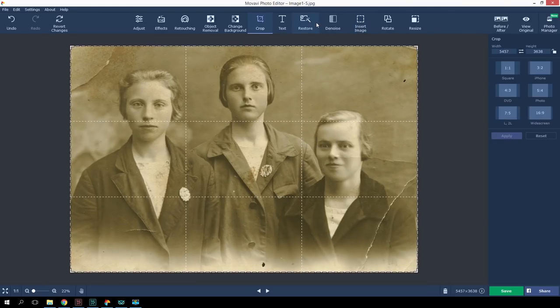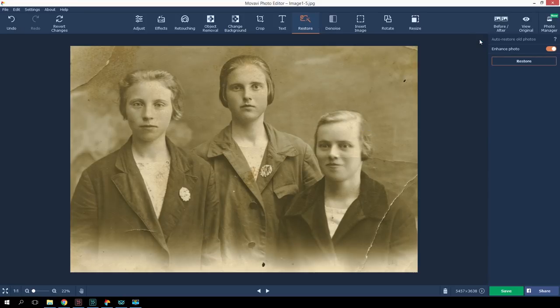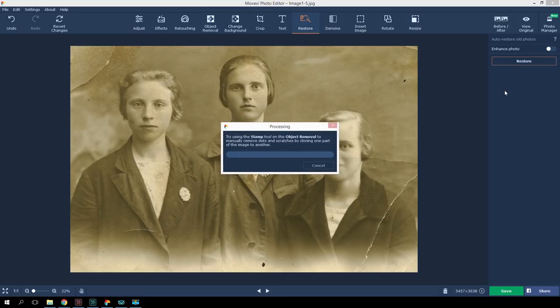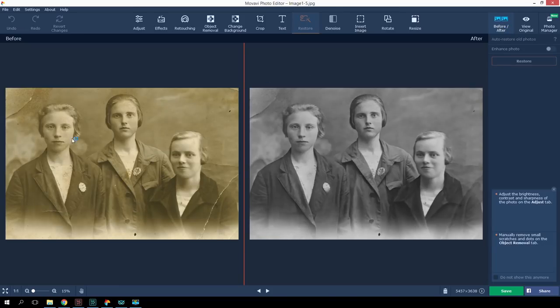Let's move to the Restore tab — that's the place where all the magic happens. Click Restore and wait till the program analyzes the photo and offers its own restore suggestion. Everything happens automatically, as if by magic. Now let's compare the before and after. Notice how Movavi Photo Editor has concealed photo creases and covered up the scratches and cracks. This is how the Photo Restoration Tool works, just in one click.